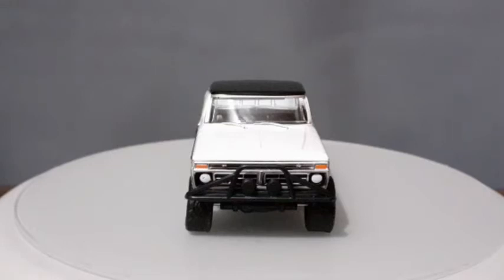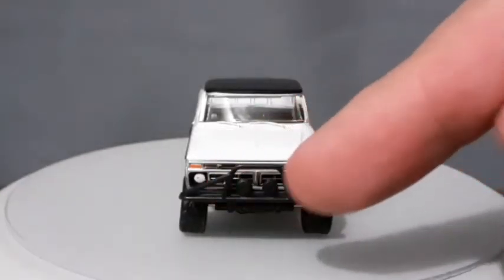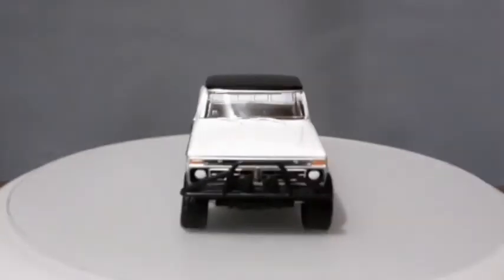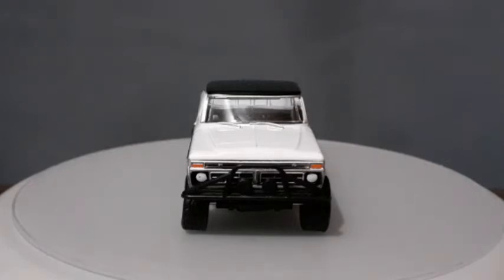Fazendo uma análise da parte dianteira da nossa miniatura, a gente percebe vários detalhes que a Greenlight não esqueceu praticamente nenhum. Ela tem todas as tintas colocadas devidamente no pisca e no farol dianteiro — tá tudo bem detalhadinho, você consegue ver farol, pisca, a grade detalhada, e essa parte da frente que é uma grade off-road, também muito bem feita pela Greenlight. Peço desculpas porque toda vez que eu coloco uma miniatura branca pra filmar de frente acaba saindo um pouco o foco — vou ajustar. Mas aí está, grande F-250, picape bruta, picape raiz, realmente uma picape muito bonita.